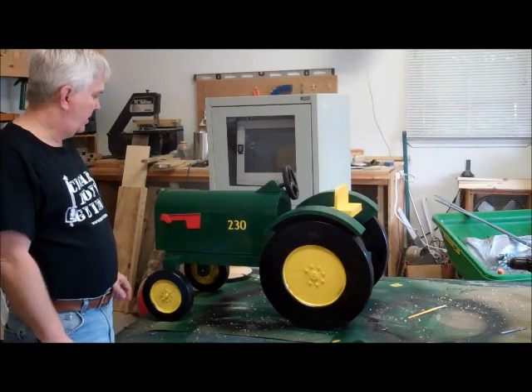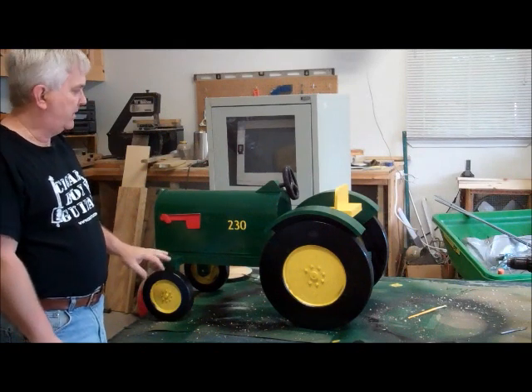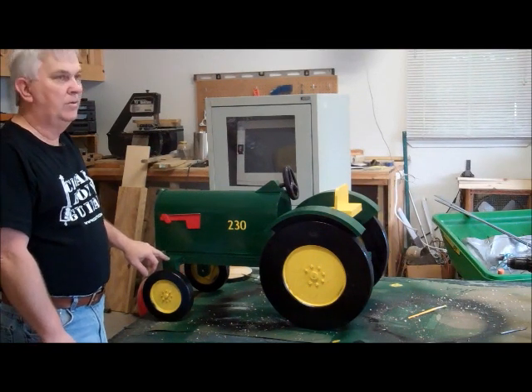I thought I'd come out here this morning and do a little follow-up video on my tractor mailbox. As you can see, I've got it all painted and I'm ready to install it. So I'm going to get out there and take off that old mailbox.